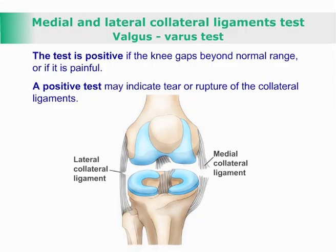The test is positive if the knee gaps beyond normal range or if it is painful. A positive test may indicate tear or rupture of the collateral ligaments.